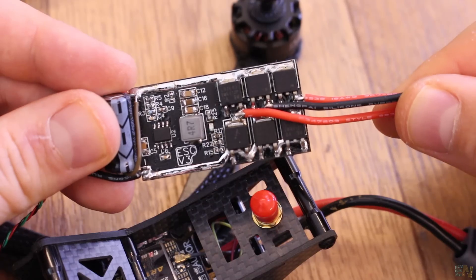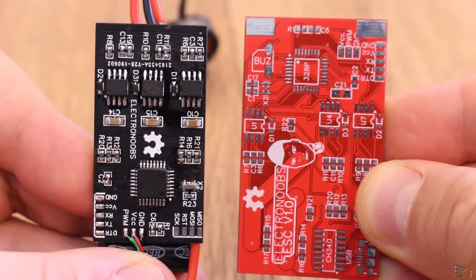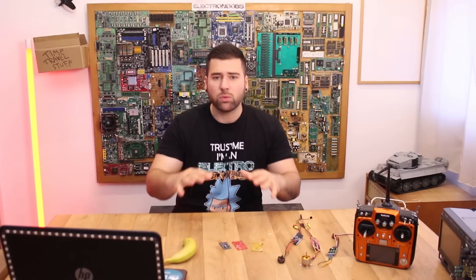For example, how we detect the back EMF using the internal comparator of the Atmega chip. A lot of you guys had some problems understanding that part, but I really think it is very interesting so I will do my best to explain that part even better and with more details.